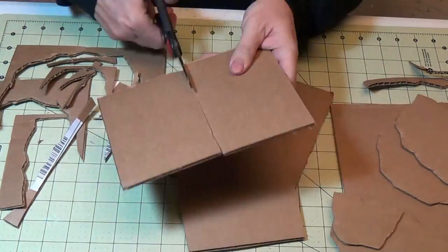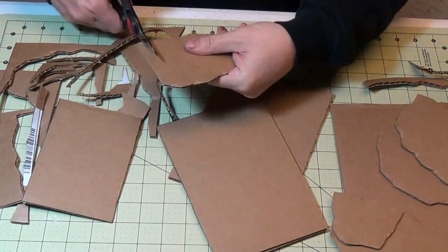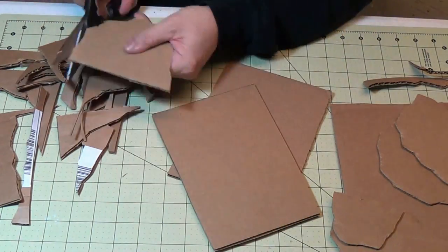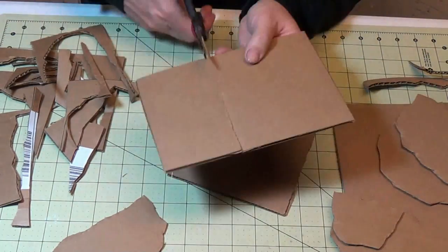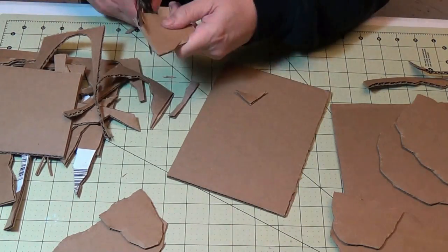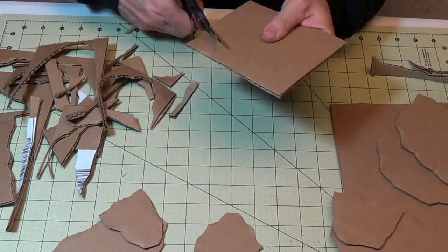I can start arranging them while I'm cutting them out — see what kind of groupings you can do together with this cardboard to make them not just one piece, but a little more interesting and give them a little more dimension. So finish all those up — it's pretty quick work with the scissors.